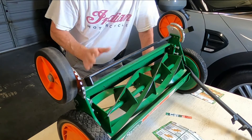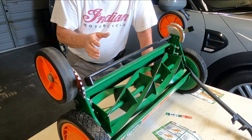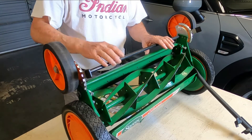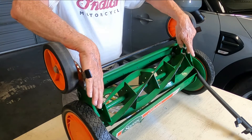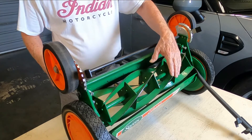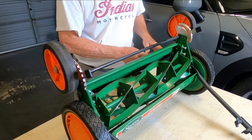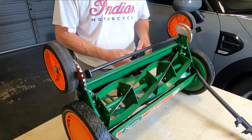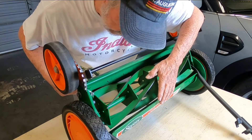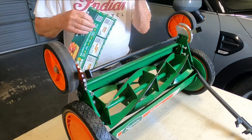Now I'm going to show you how to make the adjustment. I'm going to take it out of adjustment just a little bit and then put it back in adjustment. I've adjusted these adjusting screws to where it's out of adjustment. When you pull this, notice it just spins — you should hear it making a slight contact with the cutting blade, and it doesn't. When I go to do my paper test, you'll see that it doesn't cut, so you need to make an adjustment.